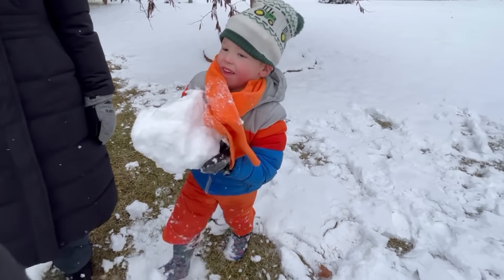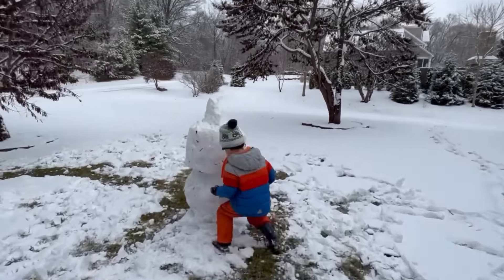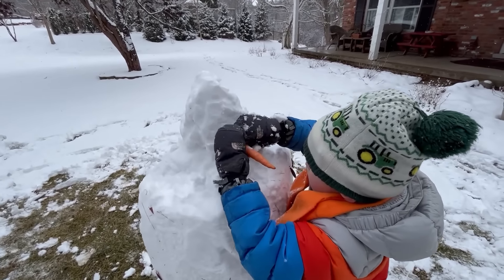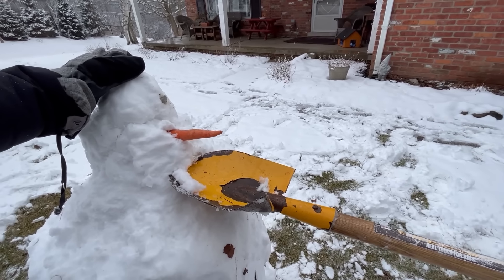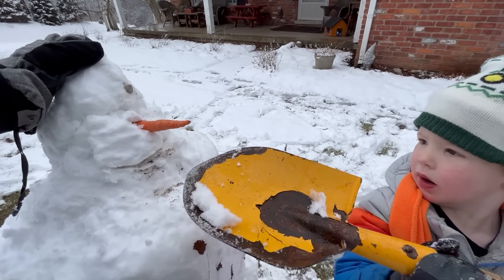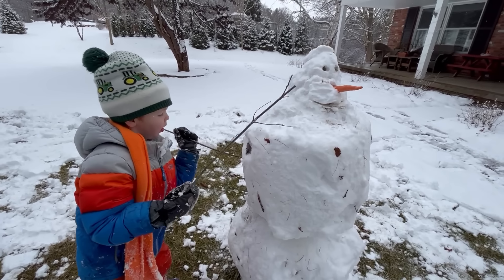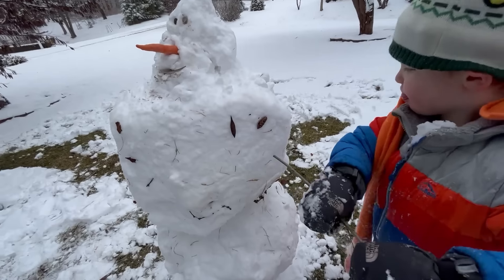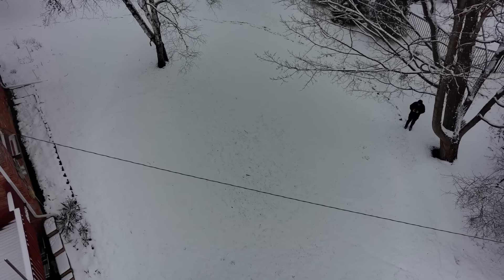Put on the head! And grab some stones for the buttons and eyes! A carrot for the nose! Add some sticks for arms! Look at those arms — he's giving a big hug! Things look so pretty in the winter!